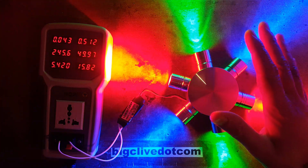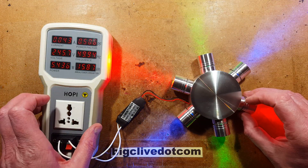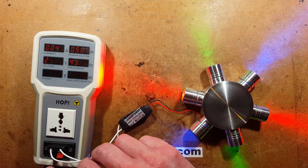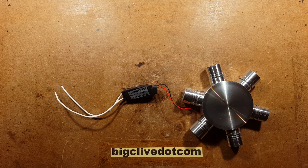Each head basically contains a one-watt LED. Let's take these leads out of the Hoppe meter now it's done its task, and we shall take a look at the light.